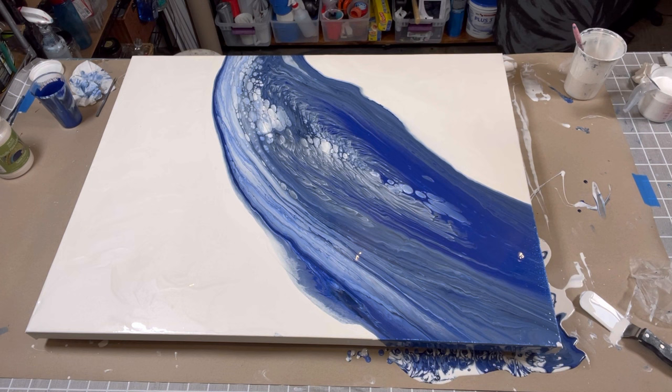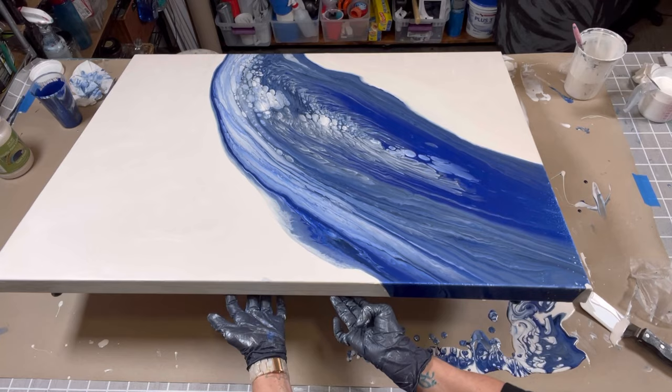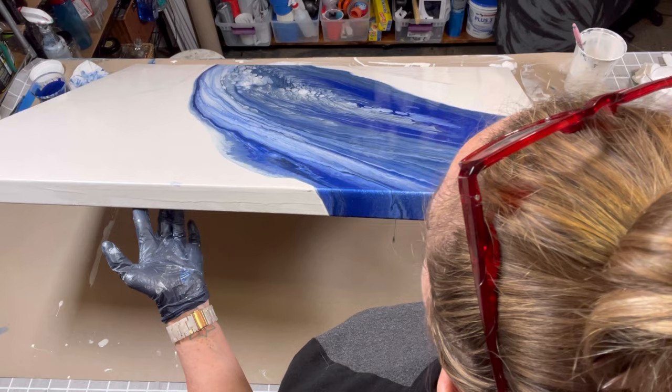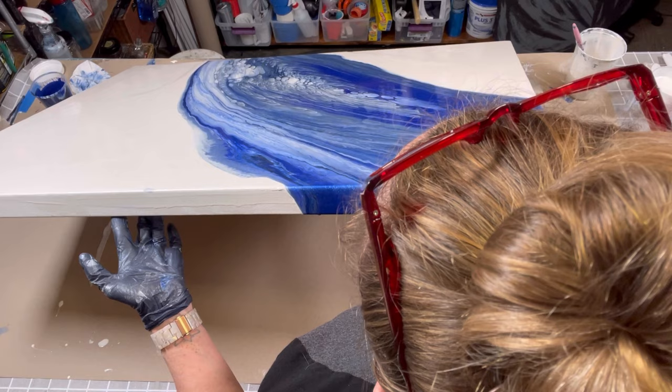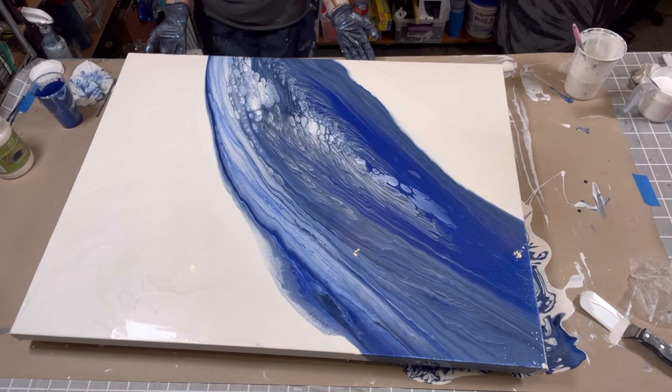I think I'm going to take a little more paint weight off that side and then stretch it back one more time to finish opening up the center, and then I think I'm pretty much exactly where I want it to be. Sorry if all of that isn't on camera. There we go — that's what we wanted. Now I'll bring that back this way a little bit.